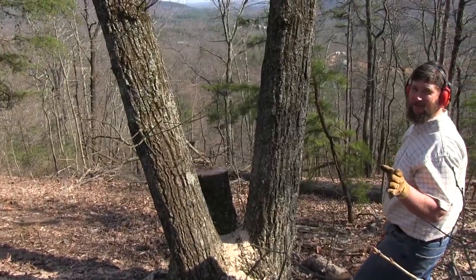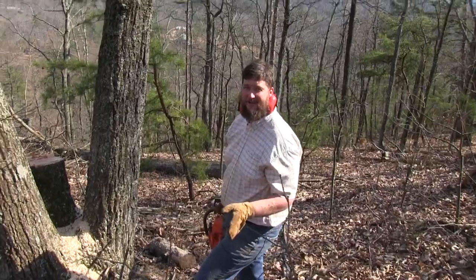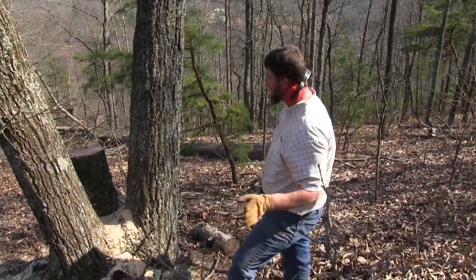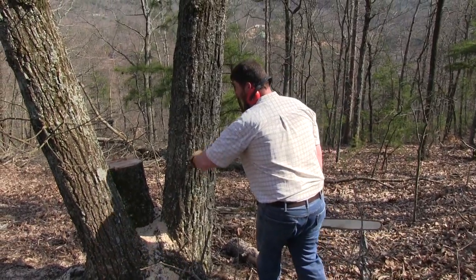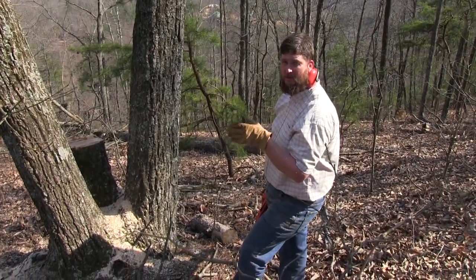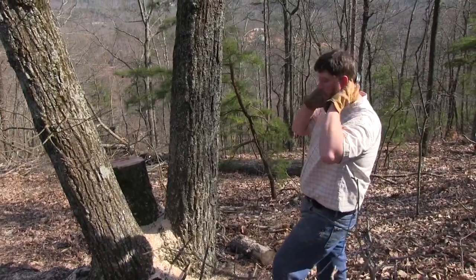I might actually change it up a little. The chainsaw pros will tell you not to do this — the way I cut the first one is the safest way to cut a tree period. I'm going to bore the heart and cut it around the back; that should help to pull it a little bit. The danger here is the tree busting, but if I get the heart out right it shouldn't bust, and it should help it pull a little bit more.